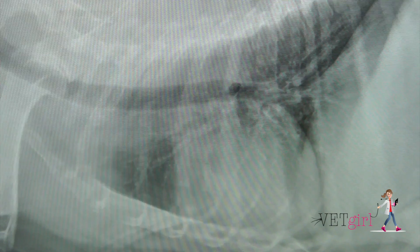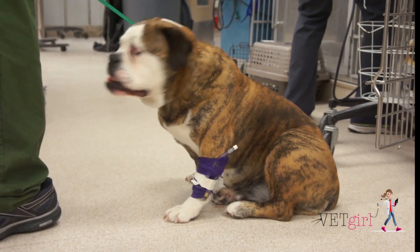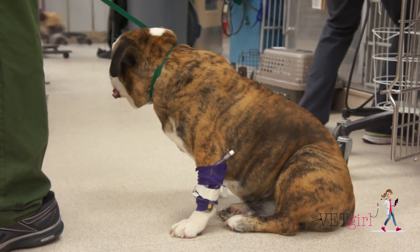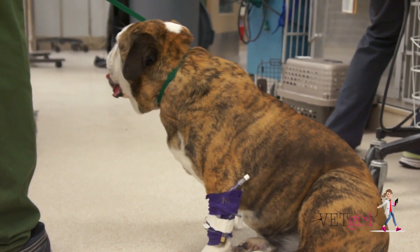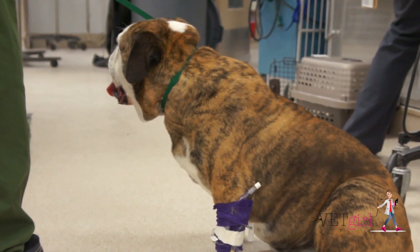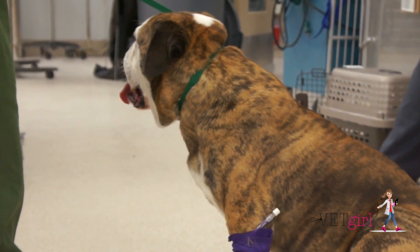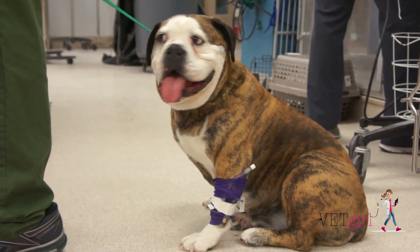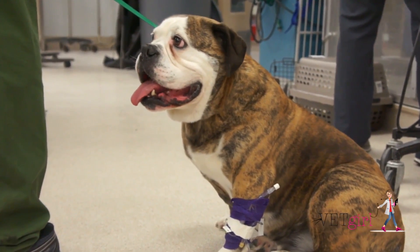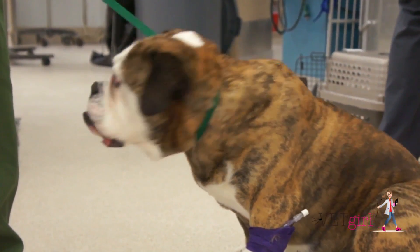Thankfully, the prognosis for bread dough ingestion is fair to excellent with supportive care and aggressive therapy. When in doubt, remember, we don't want to induce vomiting in these patients if they're already symptomatic — in other words, they're acting ataxic or hypoglycemic, or they're already retching unproductively. When in doubt, it's best to secure an airway with an endotracheal tube and gastric lavage. Thankfully, this English Bulldog recovered very well and was back home within eight hours.